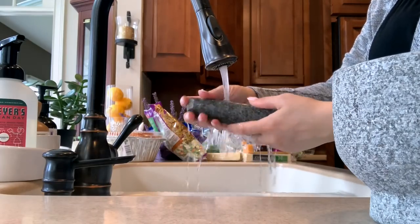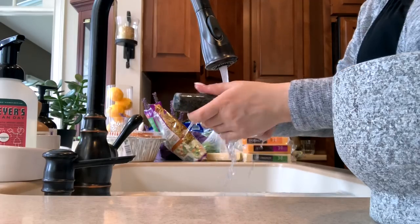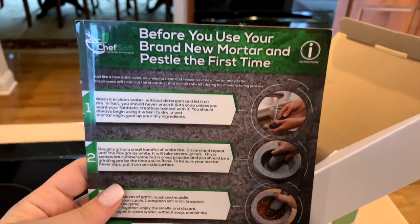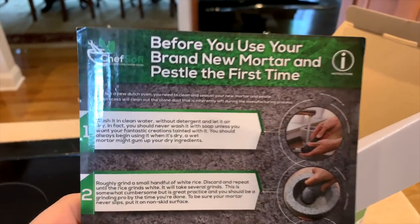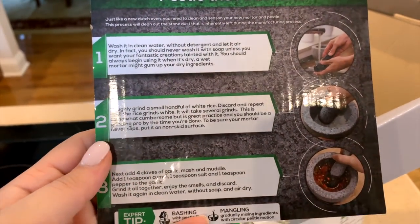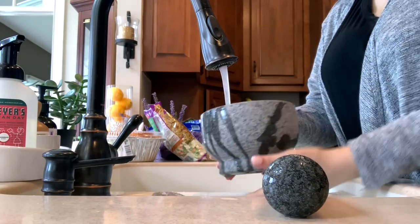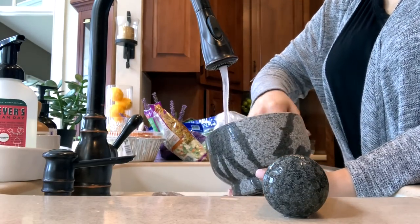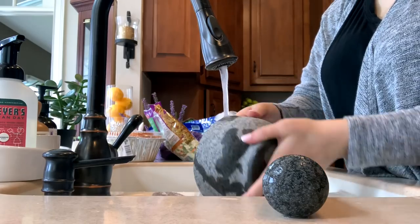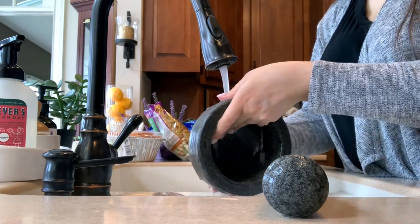I found these cute little plastic molcajete salsa bowls on Amazon — they're basically just like a mortar and pestle, and these might be perfect if you want to have individual serving bowls for each person. But personally I decided to purchase a granite stone molcajete, since I make salsa or guacamole at least a couple times a month and it's usually just for our family. I thought the size would be perfect and I'd rather have the real thing — something more useful as a kitchen investment.